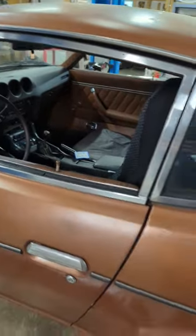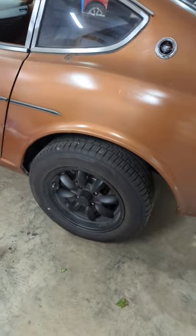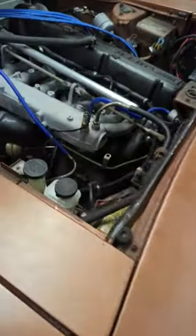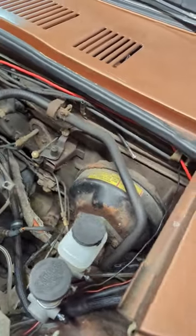I got a new e-brake cable, had to do a lot of modifications to make all that work, but it is, for the most part, working. My brakes are still pretty iffy, so I did replace the master cylinder, but I believe my original brake booster is pretty much just done for.